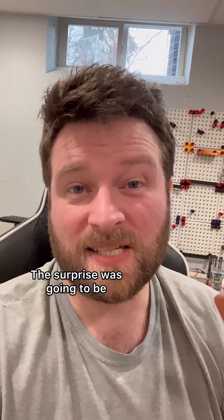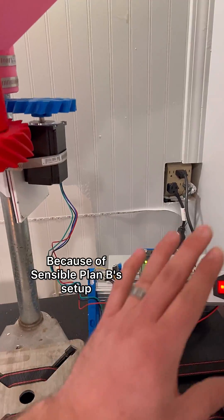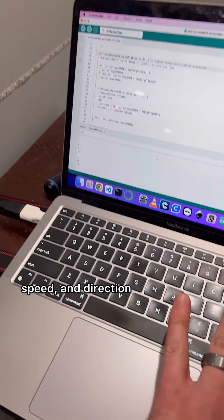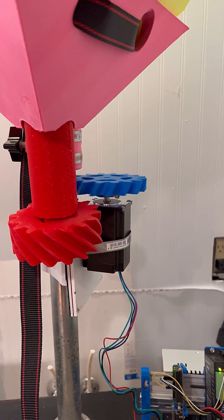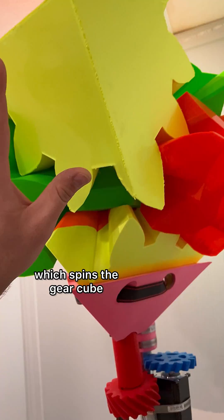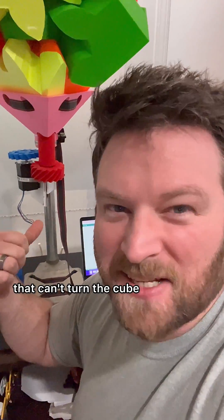Now let's talk about the surprise — I need your help with this. The surprise was going to be that you guys get to play with the cube. Because of Sensible Plan B's setup, we can do things like change the motor's speed and direction. So the idea was to have you guys send commands which controls the motor, which spins the gear cube.